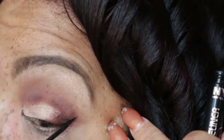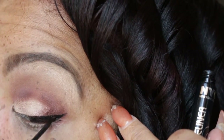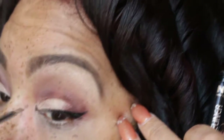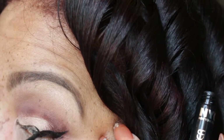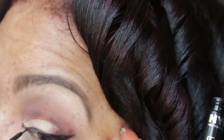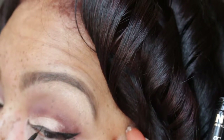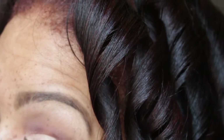Now I am using my NYC liquid liner and I am going to line my eyes. Now I am going to blend this liner out.